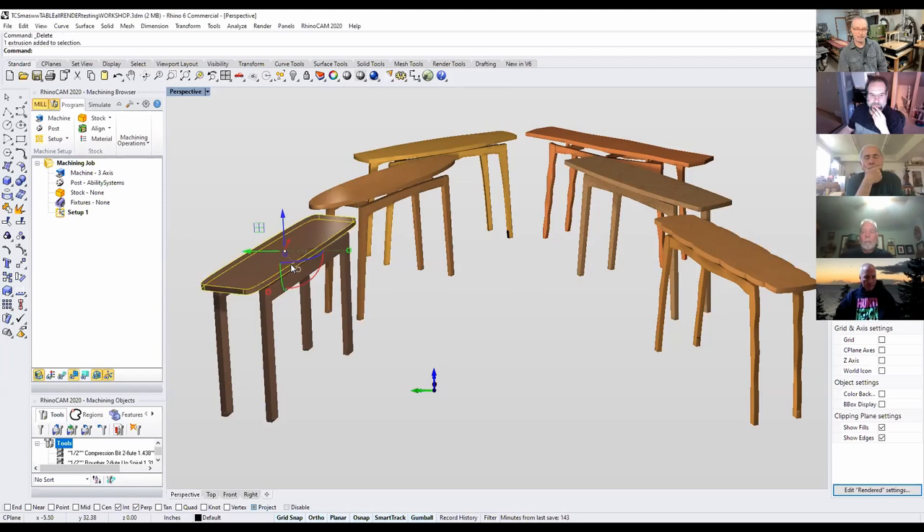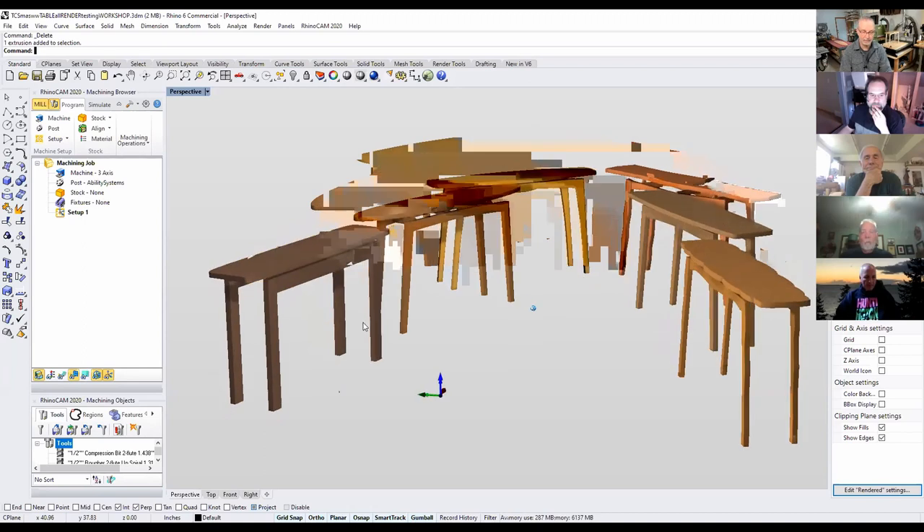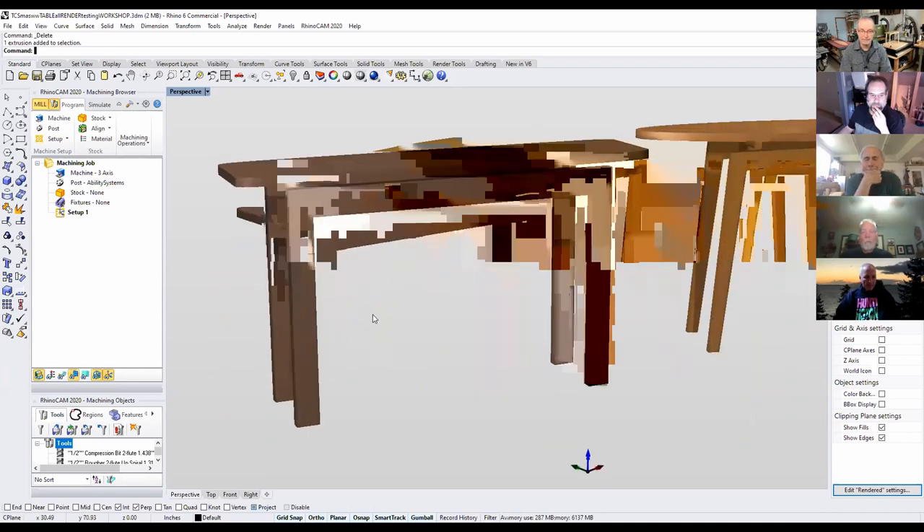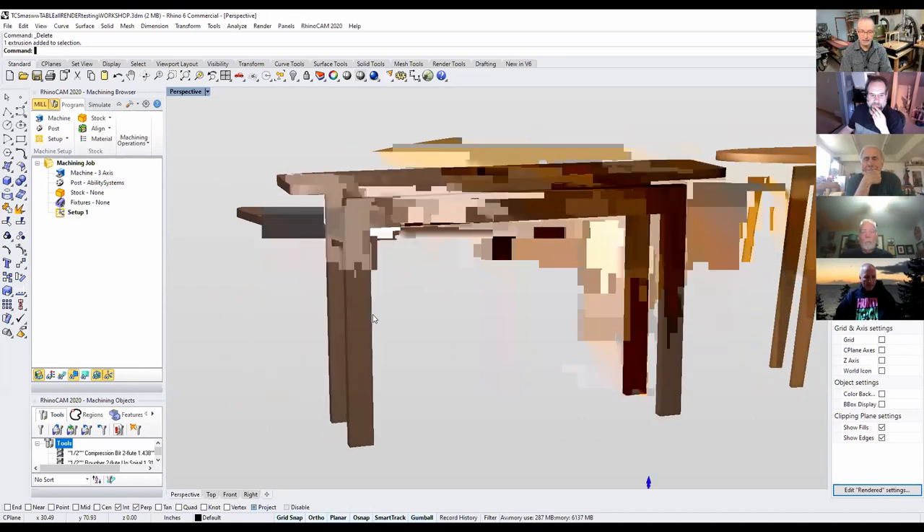But this particular table here is what we're going to focus on today. I'm going to zoom over here so you have a look. You can see it's very, very plain—and it's plain for a reason.